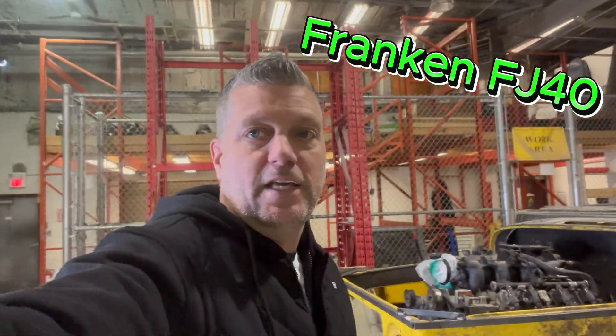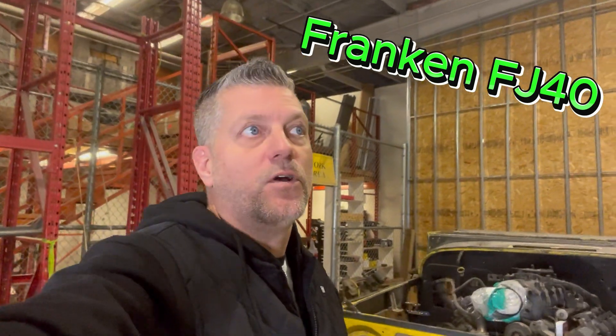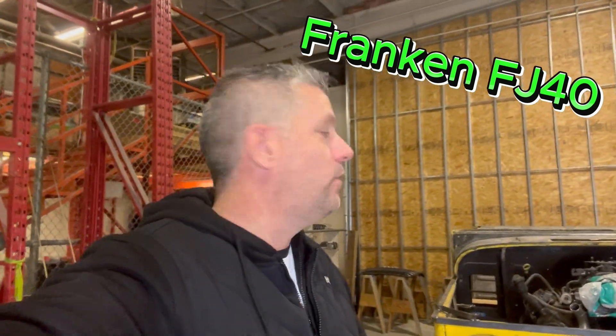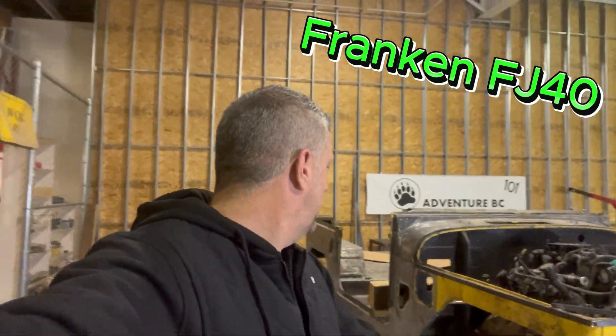We are running Old Man Emu 2-inch lift springs that are supposed to be for an '85 4Runner, with Trail Gear's solid axle swap kit on the front.